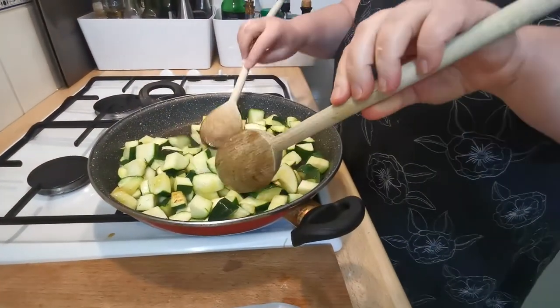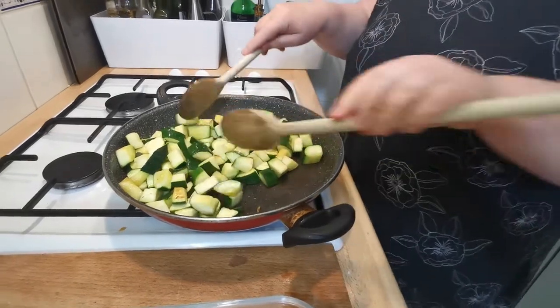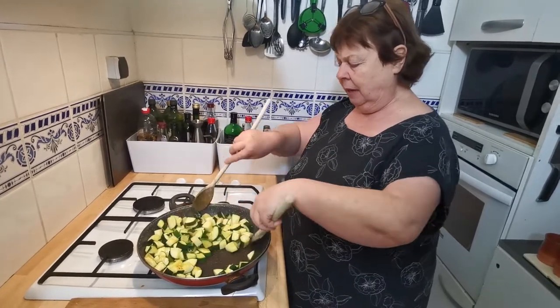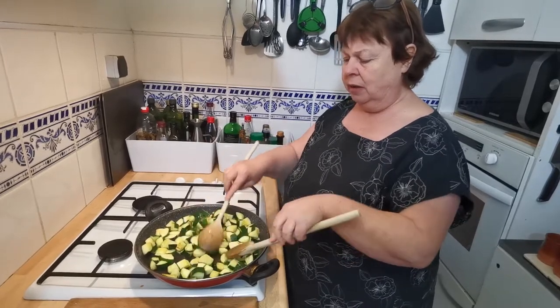I'm not allowing it to produce any water in the pan. The heat is very intense and it's just helping it to be a brown colour — you can see parts that are just starting to brown now.